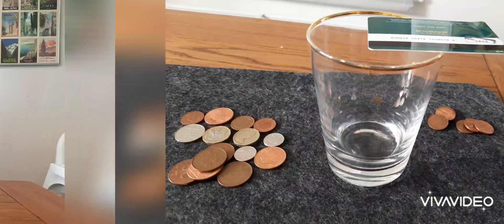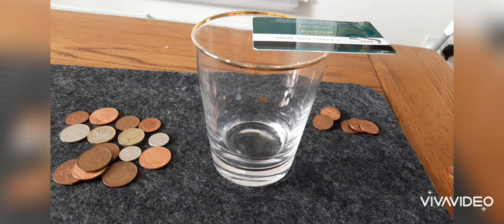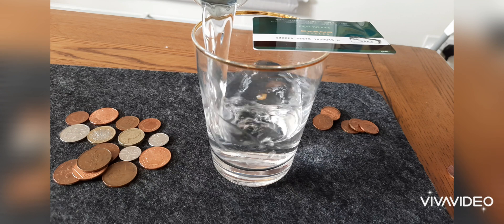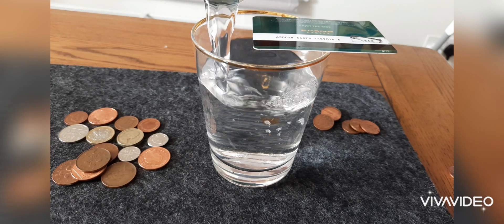Well, I didn't say you couldn't use anything else. All you need is some water. When you set up the card, you need to make sure it's as far as it can be that way without falling over. Then pour the water in — you need to make sure the water goes all the way to the top until it touches the card.